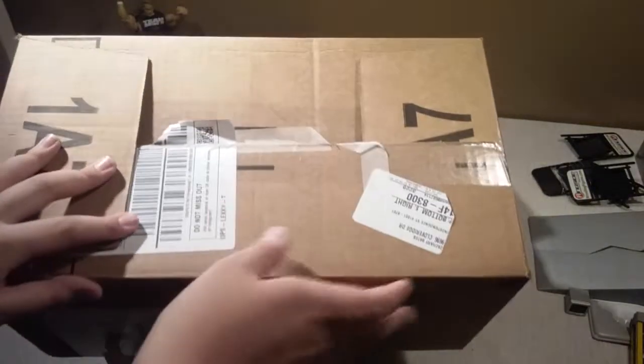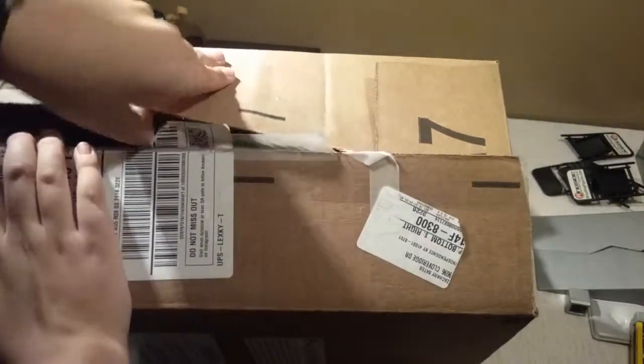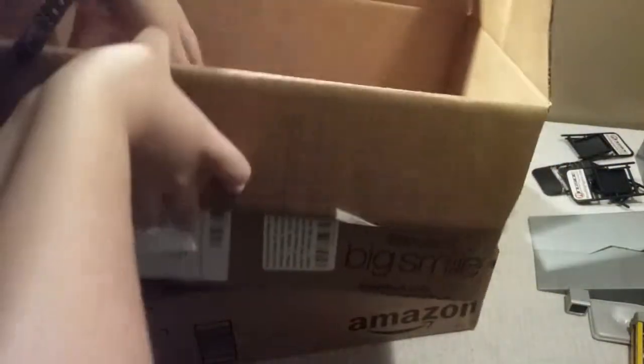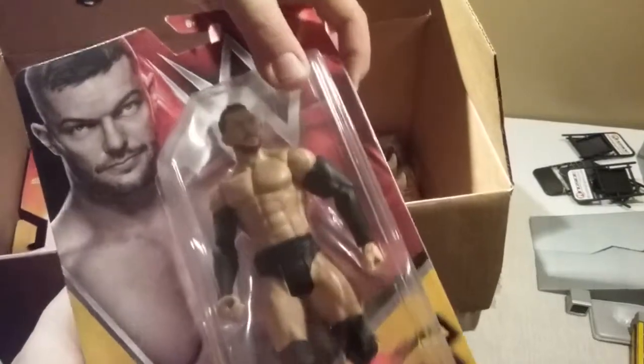So we got, let's open up this box. I'm trying to cover my address. First we have — I know I've already opened a couple of these guys — we have Finn Balor, NXT Champion Finn Balor.